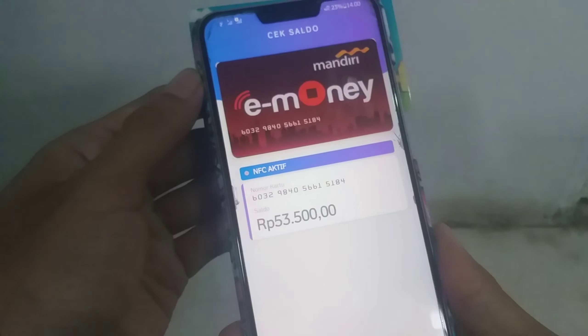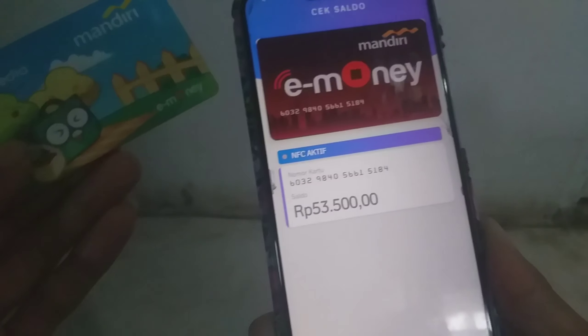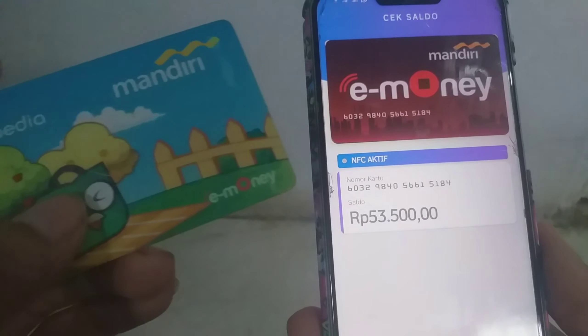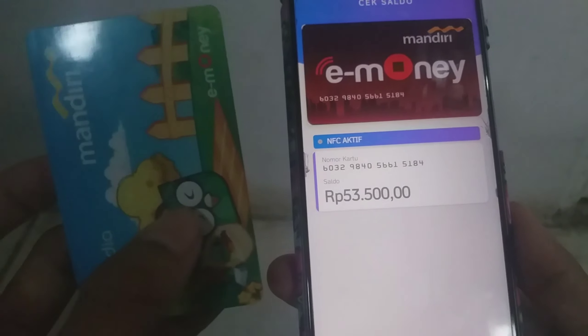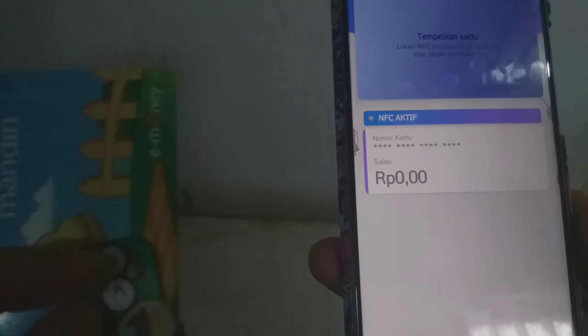Kita coba yang kedua — kartu yang berikutnya, kita akan coba cek lagi. Coba, berhasil. Sangat mudah ya kan guys. Karena sekarang e-money ini berguna untuk pengguna tol, KRL, ataupun yang lainnya — memudahkan anda mengecek saldo sebelum berpergian.